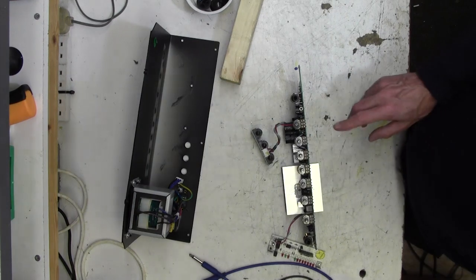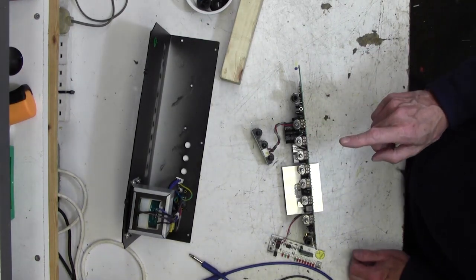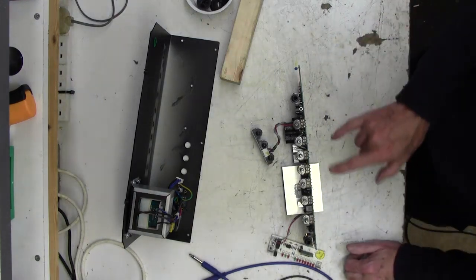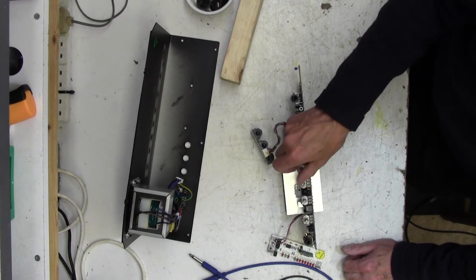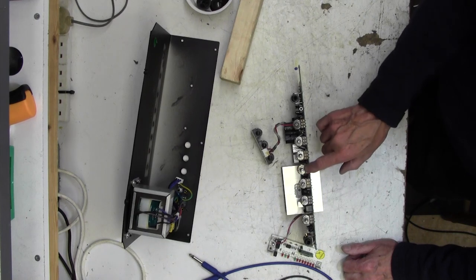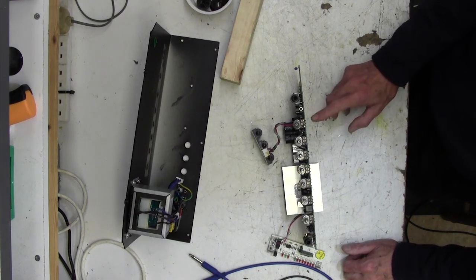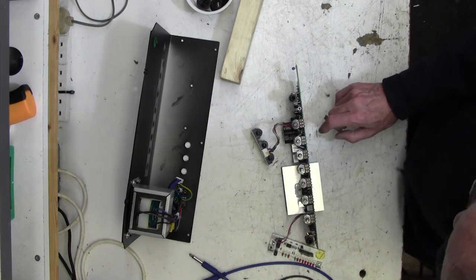We will change that pot. As it happens I have exactly the right pot in stock because I've just repaired some Orange Crush 20s and the students have snapped off all the knobs - God knows how - and I've had to replace a load of these. So I'll go and find the right pot and show you how I change this fairly quickly.